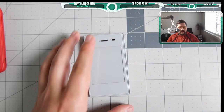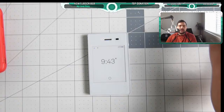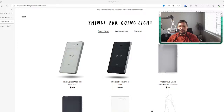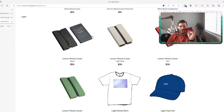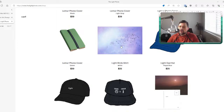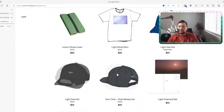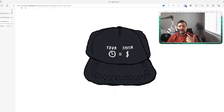I also have some updates on the Light Phone 2 merch shop. I ordered a couple things. They have the phone, cases — my favorite is the Lemur case which holds credit cards — shirts, and hats. One hat in particular is really cool: it says 'Your Time, Their Money.' That's probably my favorite expression of digital minimalism — the idea that when we give our time to things we don't value, we're wasting what we have.